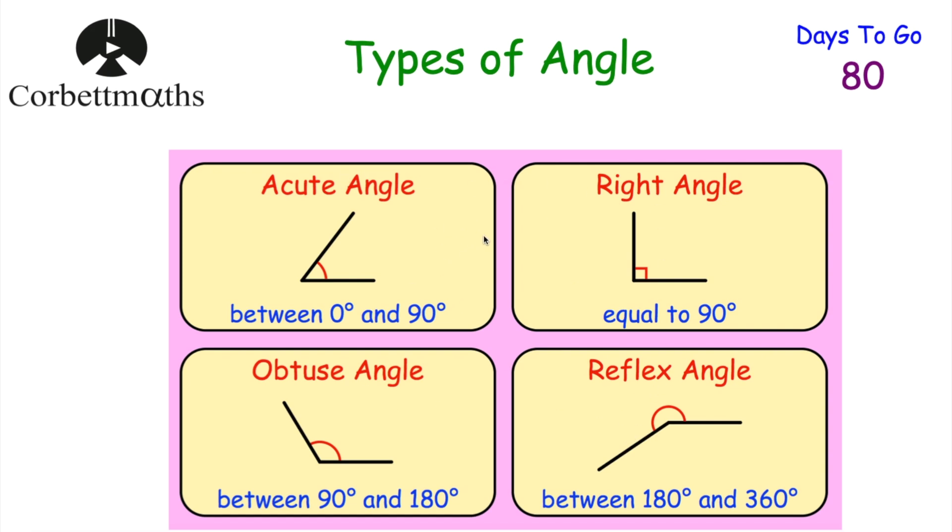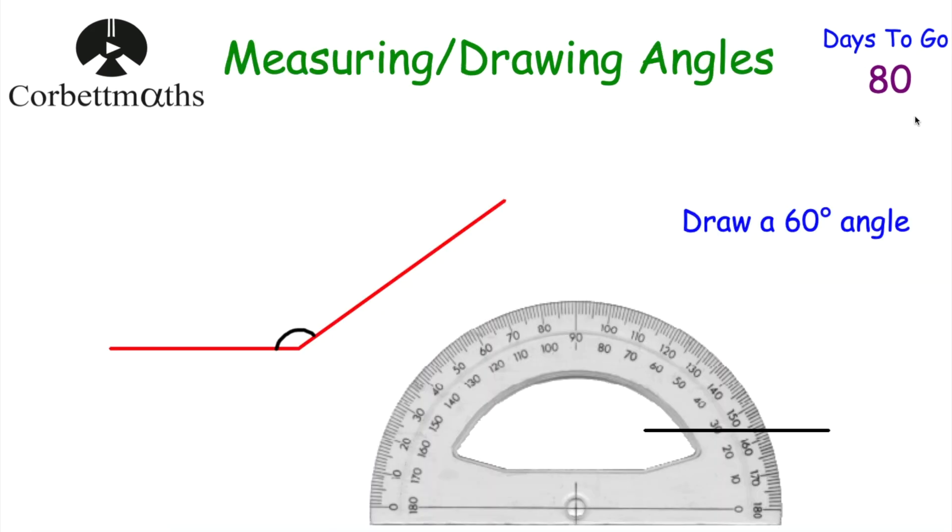It's important to know the types of angles — feel free to jot them down. This is part of the revision card, which can help you remember your types of angles. Now let's look at measuring and drawing angles, starting with a measuring angles question.